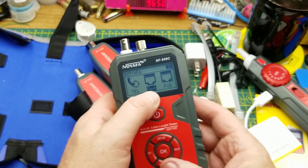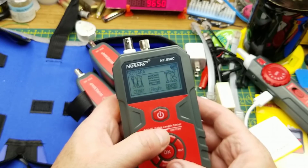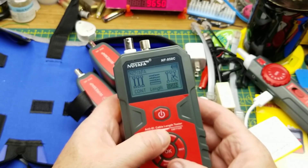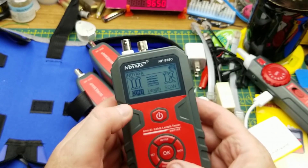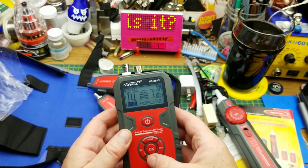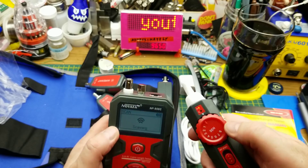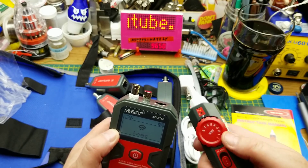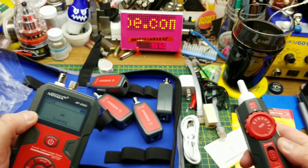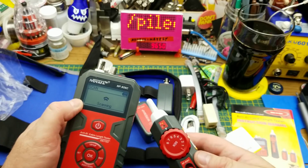So it will test Power over Ethernet, do port flash, telephone testing, and scan with length and continuity. Scan — I know what scan is. Scan creates a signal that the probe can listen to. When the probe gets close to the active cable, it picks it up.